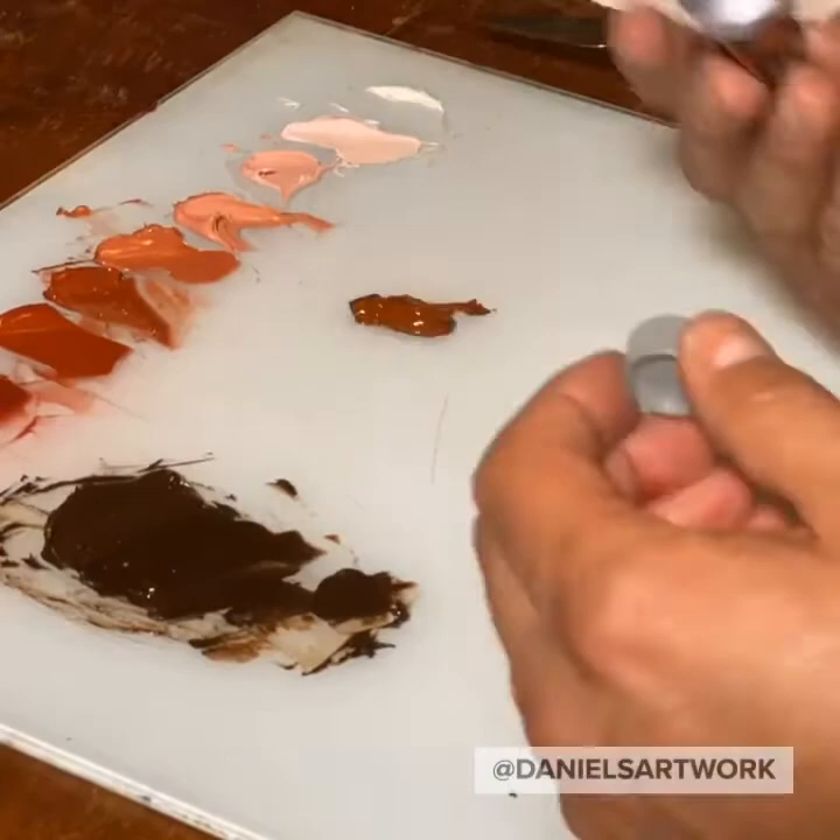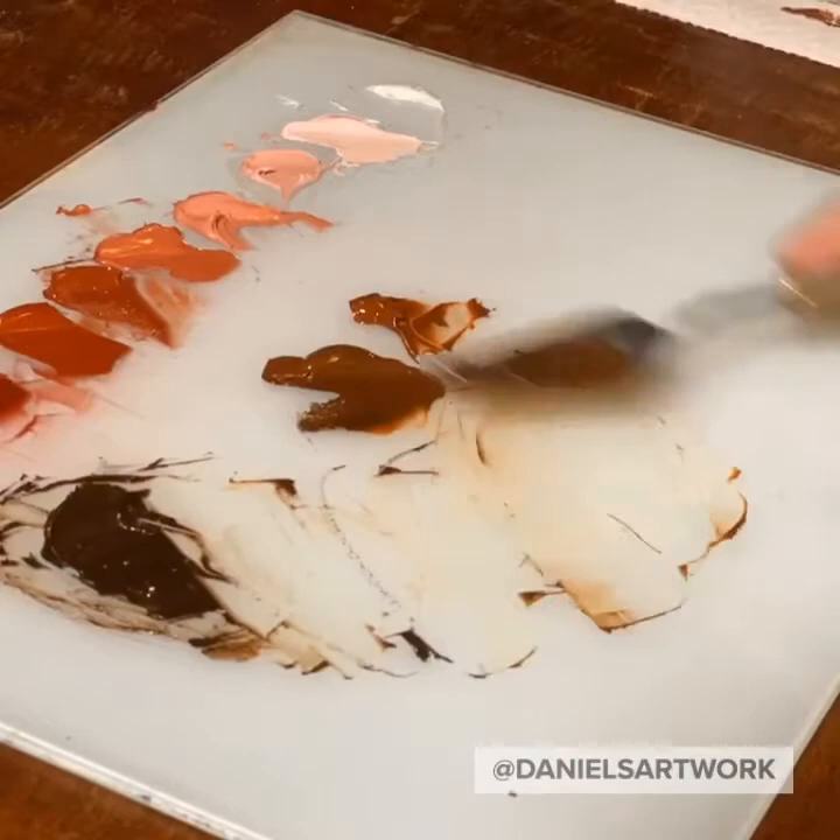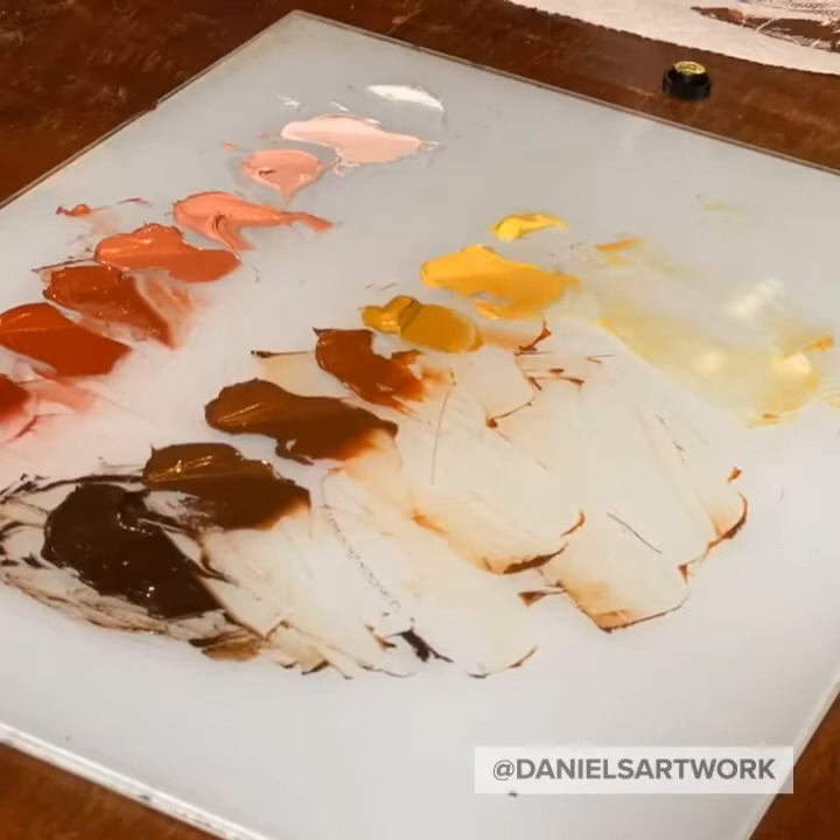I used a limited palette for this painting, mainly raw umber, ivory black, white, Venetian red, alizarin crimson, burnt umber, and raw umber, with some yellow ochre, raw sienna, and Naples yellow to help me out with the golden colors.